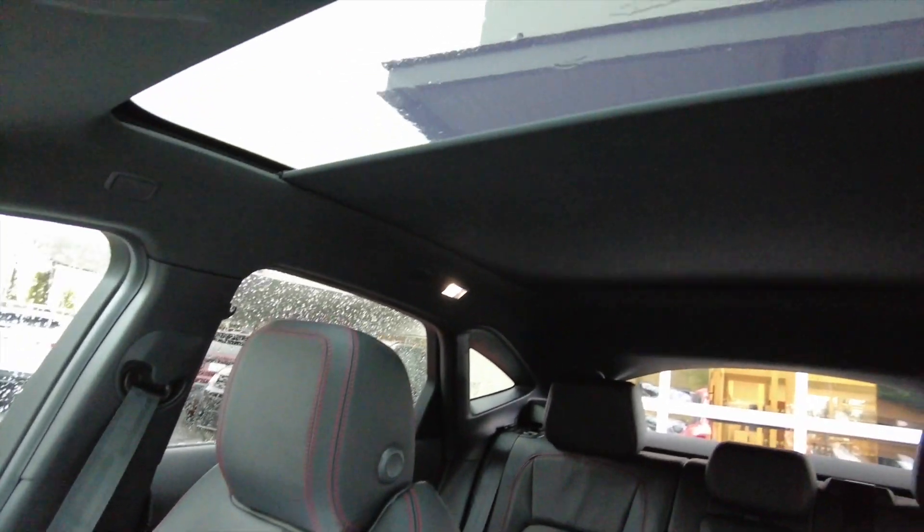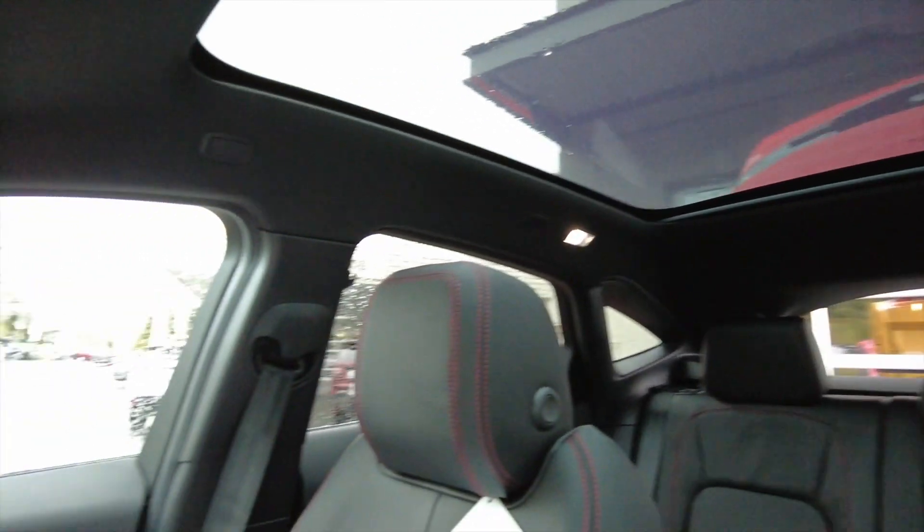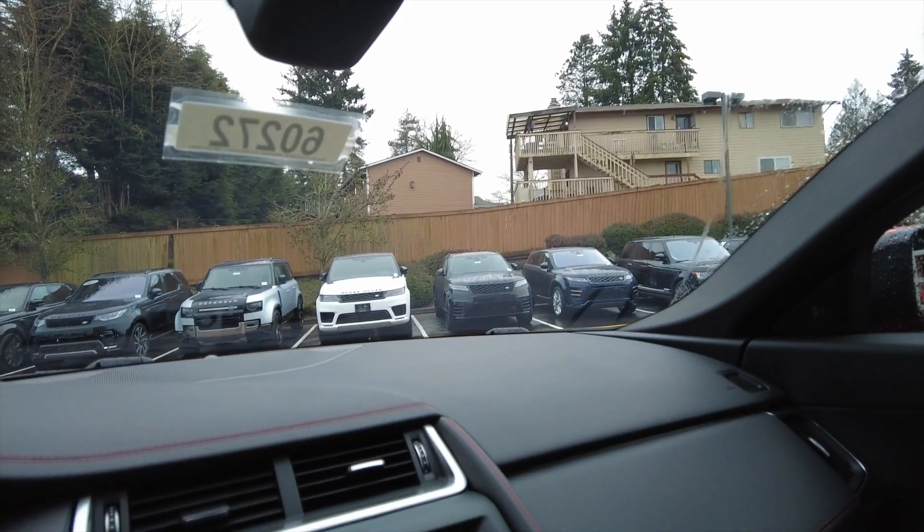This one has the fixed panoramic roof option, which is standard on the Checkered Flag. And then we got the auto-dimming mirror with the HomeLink controls right there if you wanted to control your garage door opener and everything.